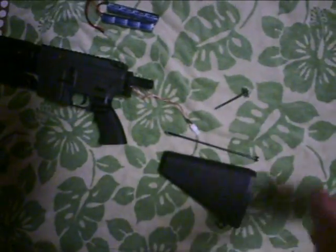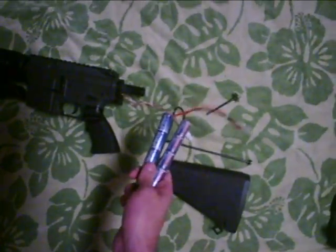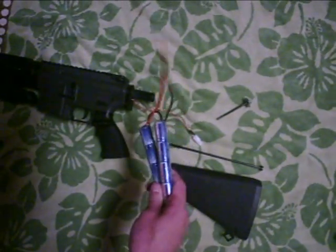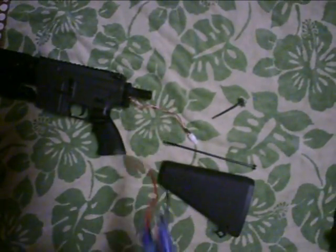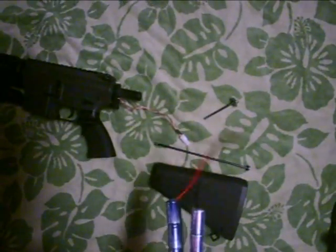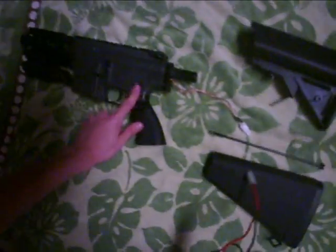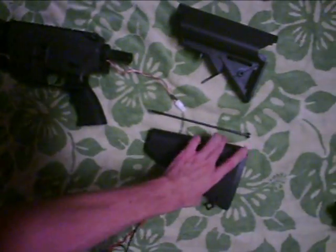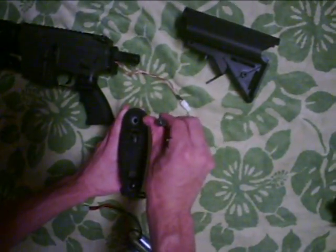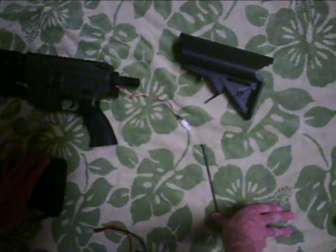You're going to simply put it in and screw it on. For this kind of stock, you need nunchuck batteries — they're simple and not expensive. That's the kind of batteries you need to get. Now, to remove a stock such as the one on the M4 stubby, all you need to do is take the top screw off the stock and then simply slide it off.